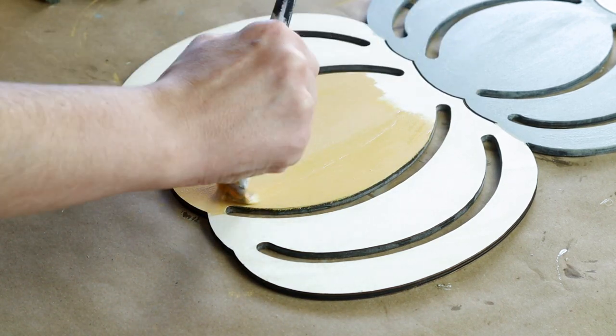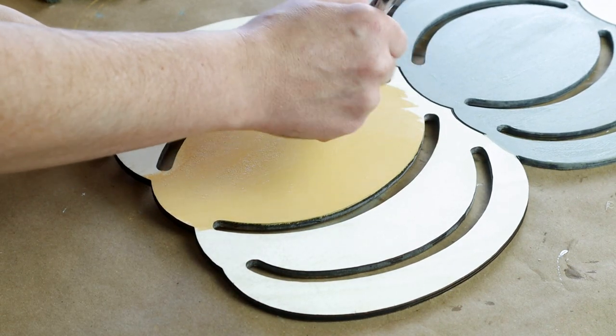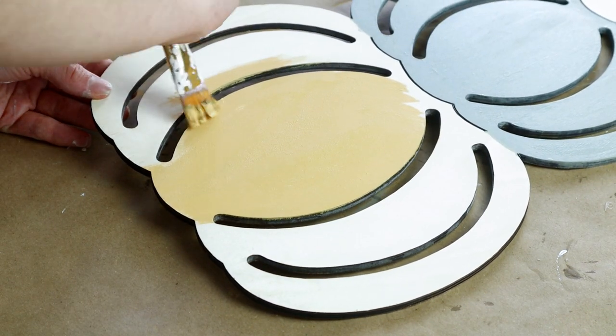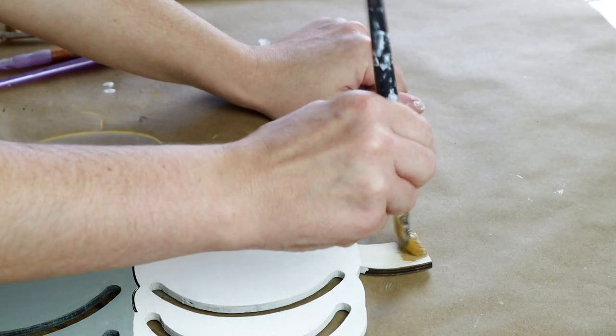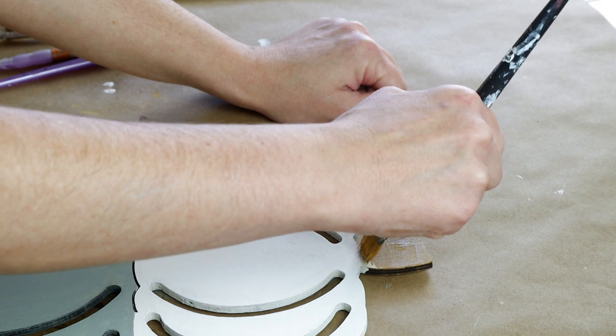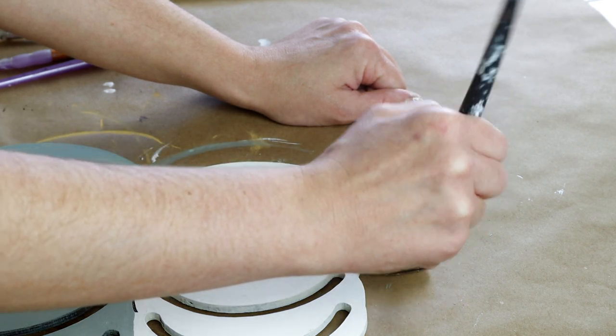Then for my bottom pumpkin I painted that with the Folk Art chalk paint in the color vintage mustard and I just love the color of this. It's not too bright and it's more of like a muted pumpkin color, and then for the very top stem I'm painting that with the Folk Art paint in the color hazelnut.